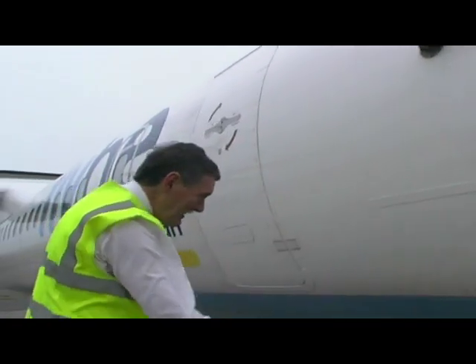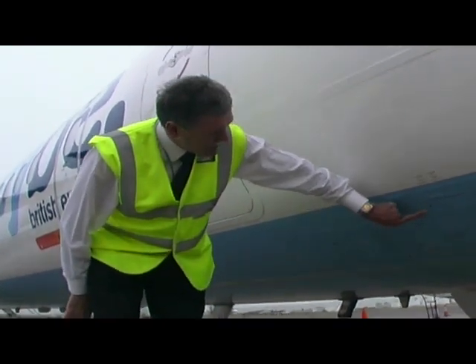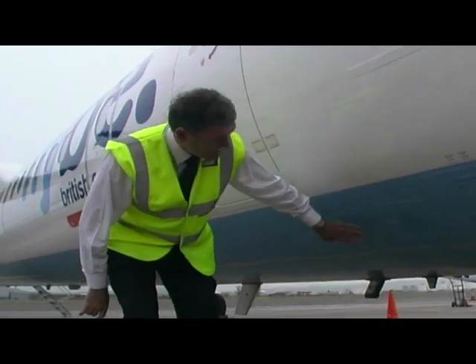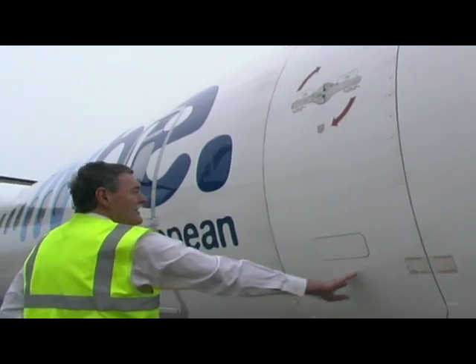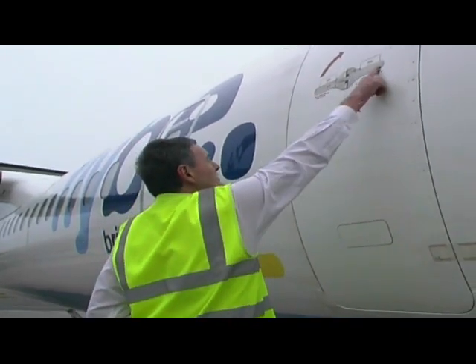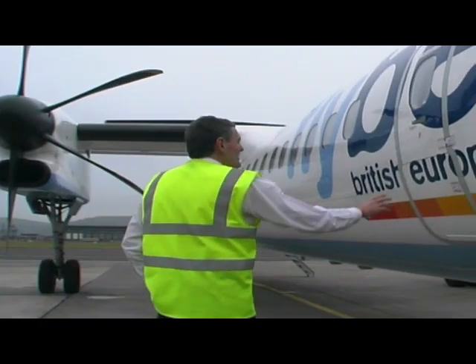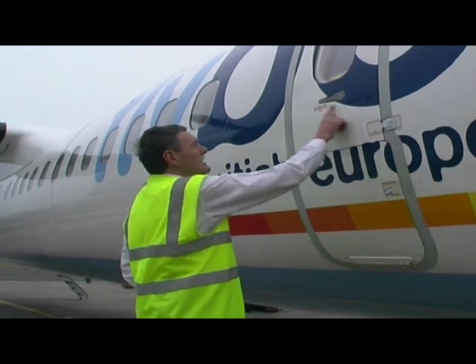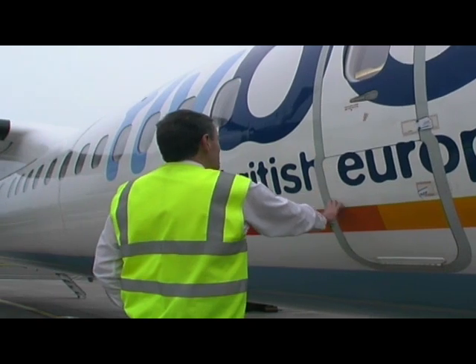We'll then come down here and make sure that these panels are secure. That's for drinking water and we have a toilet service panel as well — make sure they're secure and closed. This is the forward baggage hatch; make sure that that's closed as well, and that there are no seals jutting out from around the edges.